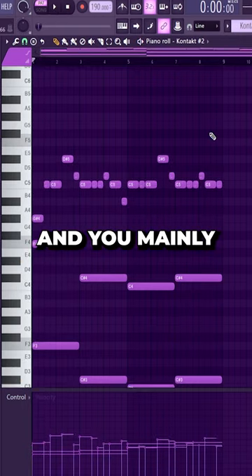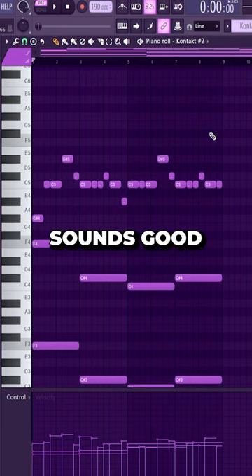Add a top line for that — you mainly want to stick with chord notes. Sometimes it's good to step outside the chord, but just mess around with it and find what sounds good.